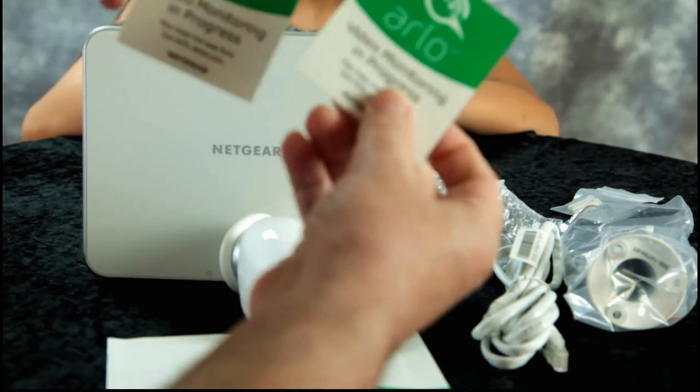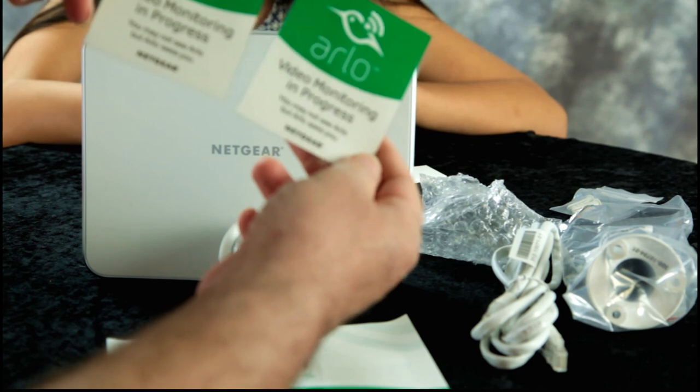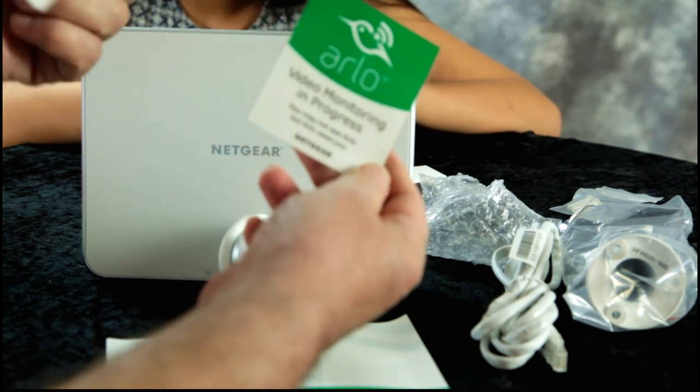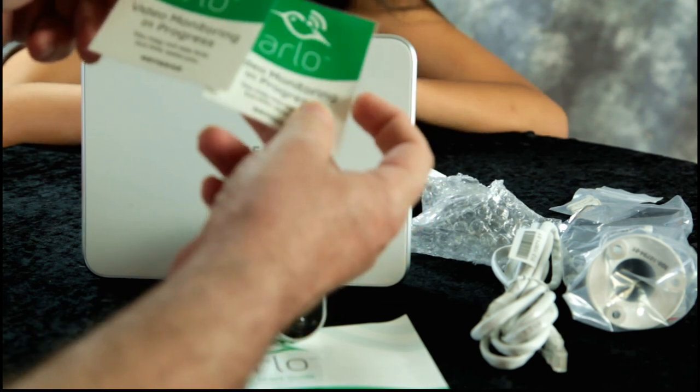It comes with a couple of window stickers that say 'Video monitoring in progress. You may not see Arlo, but Arlo sees you.' That's good — Arlo's creepy.